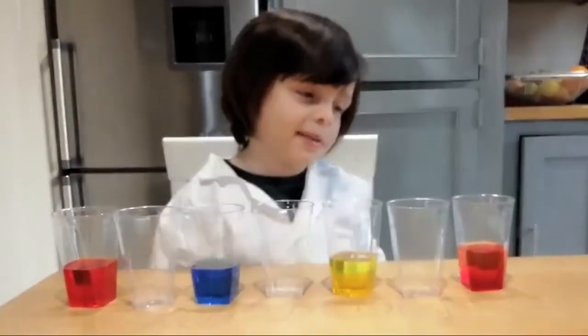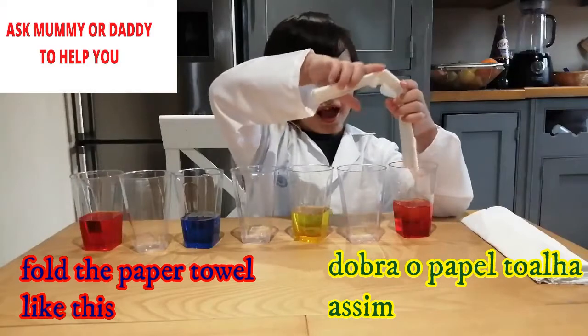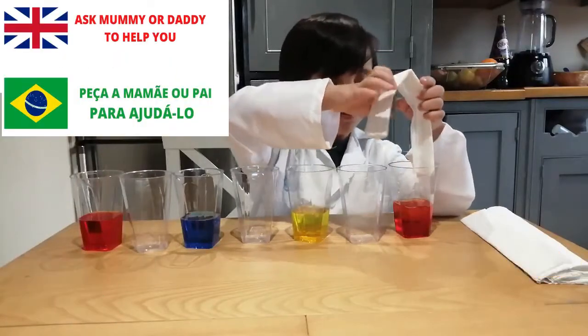You need 6 paper towels. Hold it like this. Ask mommy or daddy to help you.